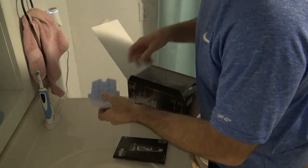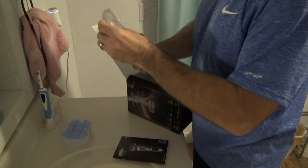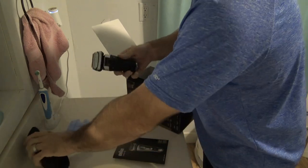Here's the cleaning solution for the soft cleaning station. There's the razor — it comes in the carry case.